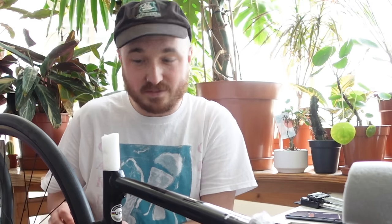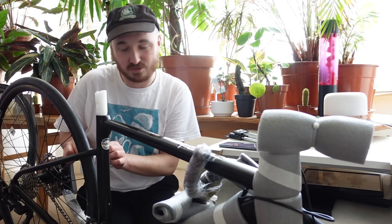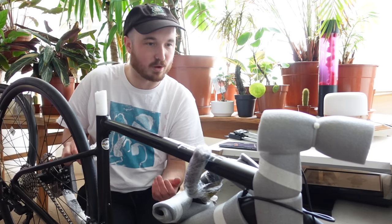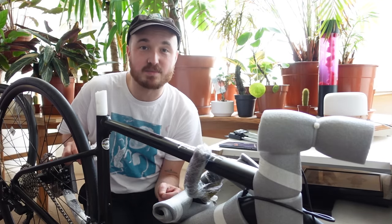Now there'll be lots of people saying that I should have got a bike fit first — and you're absolutely right — but frankly I'm impatient. I was already really gutted about the fact my bike was stolen so I've risked it this time. It might be something I come to regret, but I feel like I've been fairly informed. The logic I've gone with is that it's easier to make a small bike slightly bigger than it is to make a big bike smaller.